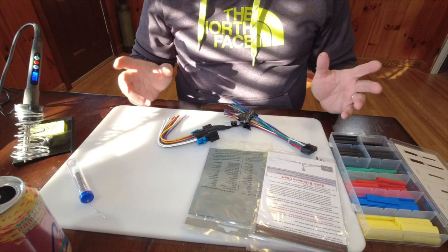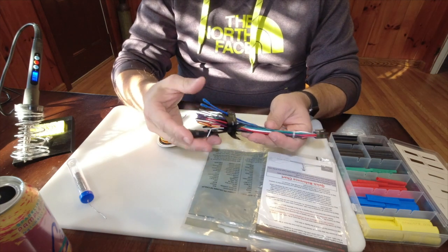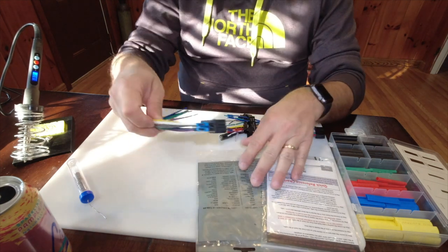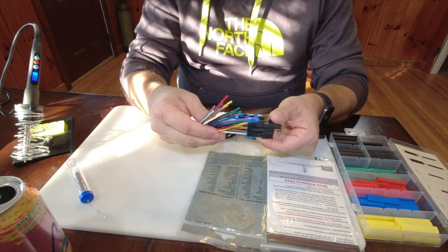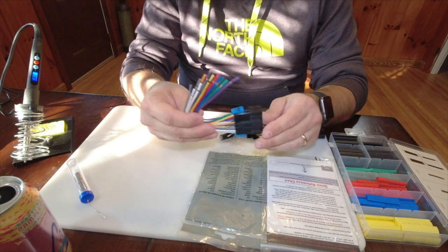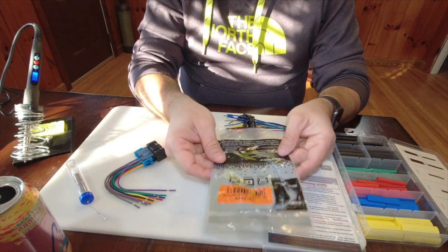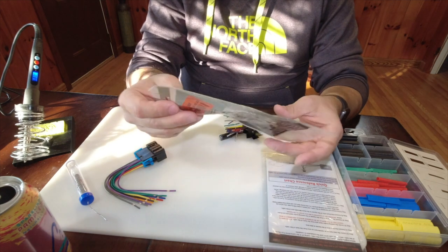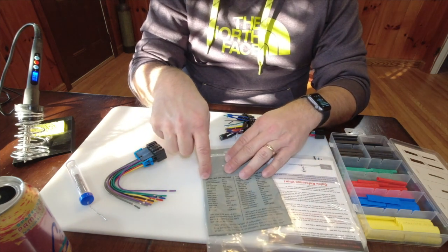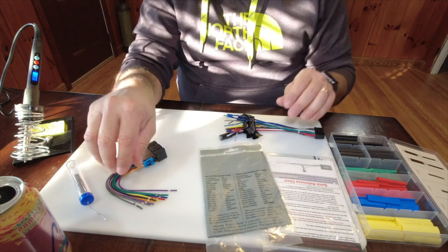Let me show you everything that I've got here. These are the items you're going to need. Of course this is the wiring harness that came with the stereo, and this is the wiring harness that plugs into the vehicle's existing wiring harness — this came from Metra. They were cool about putting on the back of the bag a key to tell you what the different colors are for.